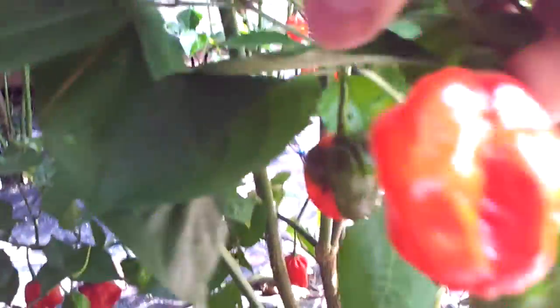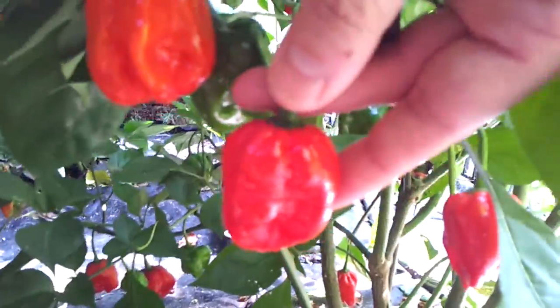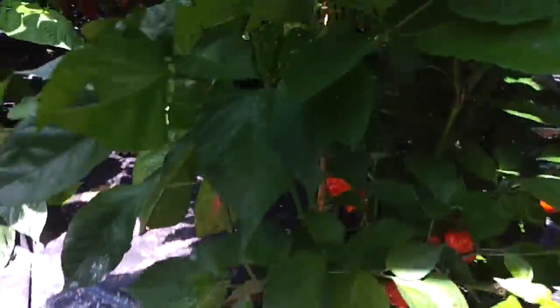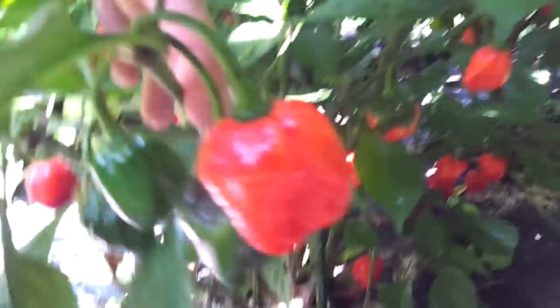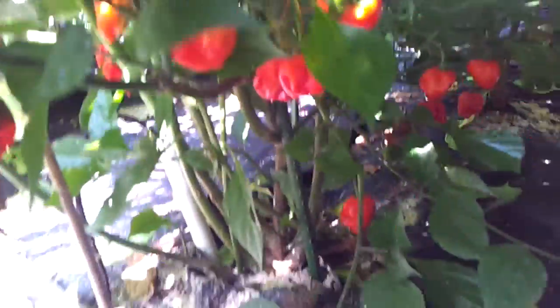Moving on to Reaper plant number one, which looks to me like Habaneros. But they're a little hotter than Habaneros I've grown in the past. I'm thinking maybe a cross or mix — I don't know. But if anybody wants one of these, I'll give them all they want. I'm not a hab fan; I don't like the taste of habs.